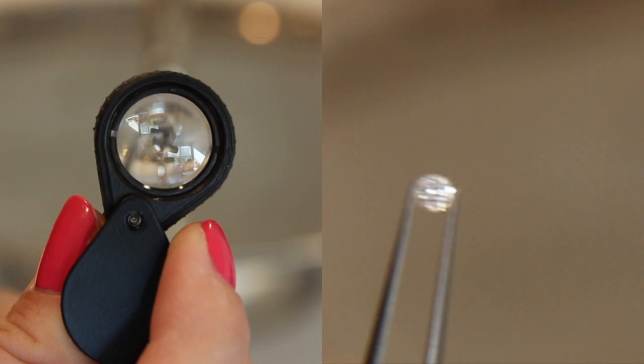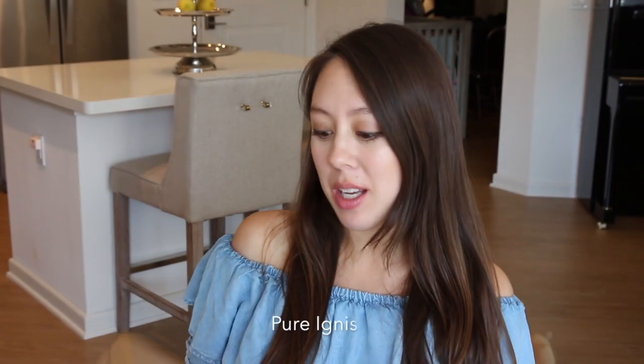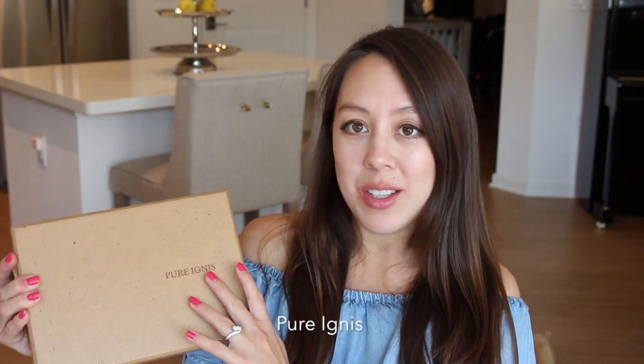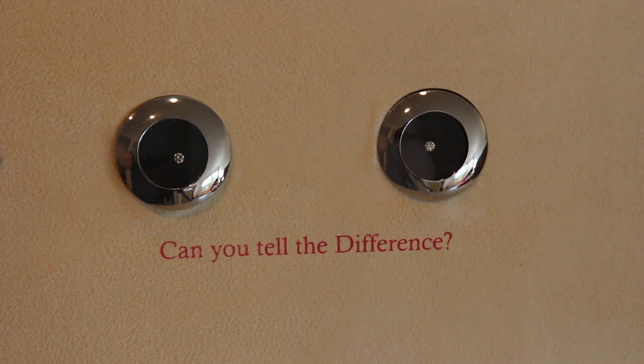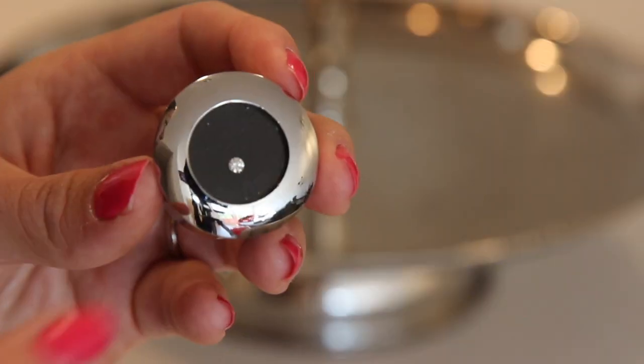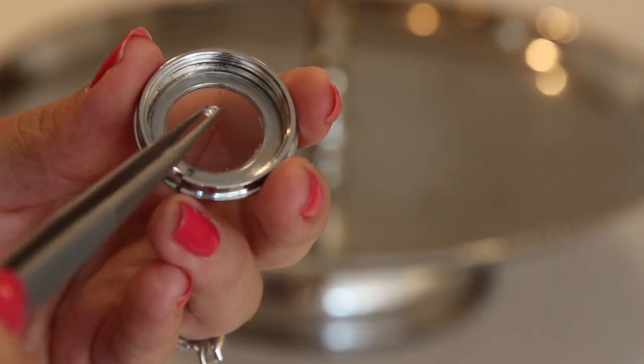Today's video is going to be a comparison review of a naturally mined diamond versus a lab-created diamond from a company called Pure Ignis. I'll show you the two diamonds in the box and we'll see if we can tell the difference. They didn't let me know which diamond is which — I have to contact them to find out. So we are playing on a fair scale and we'll see the quality of their diamond.